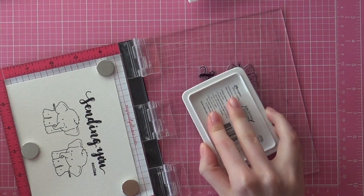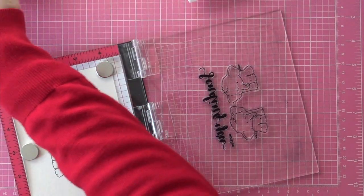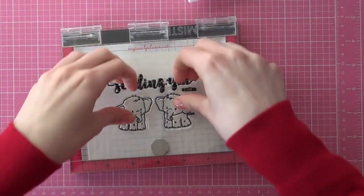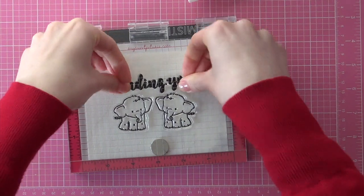That's just what I like about the MISTI tool — since all of these stamps are in the same place, there's no need to lose time by repositioning the stamps again with the acrylic blocks. But again, just use whatever works for you.